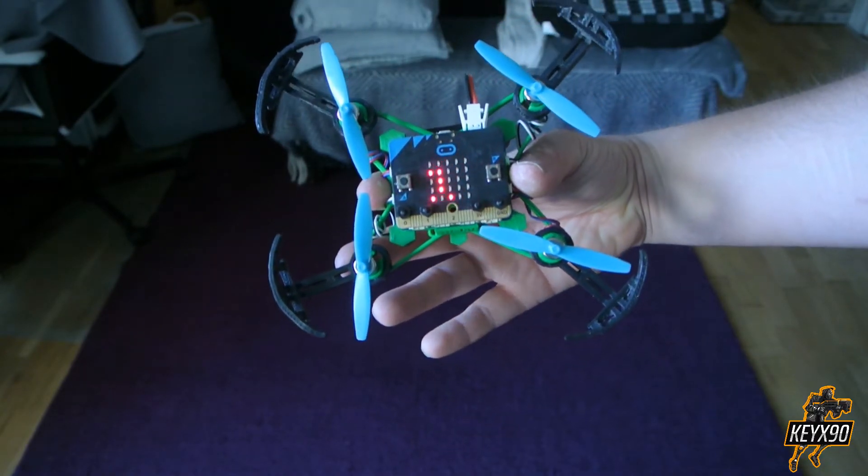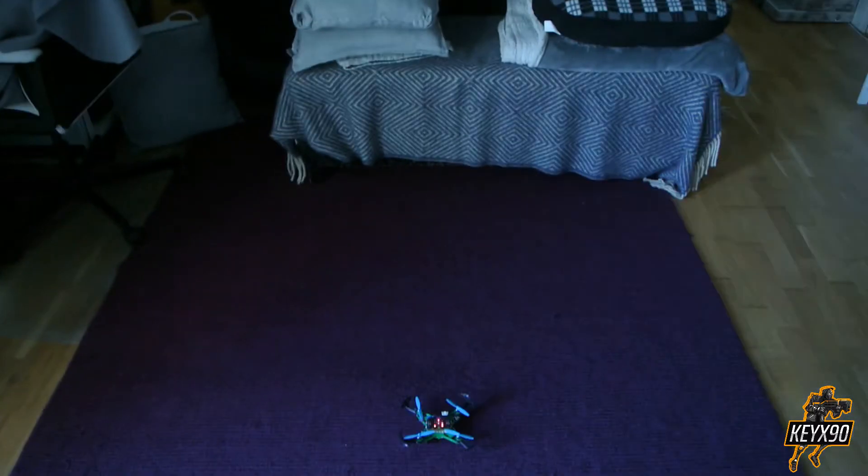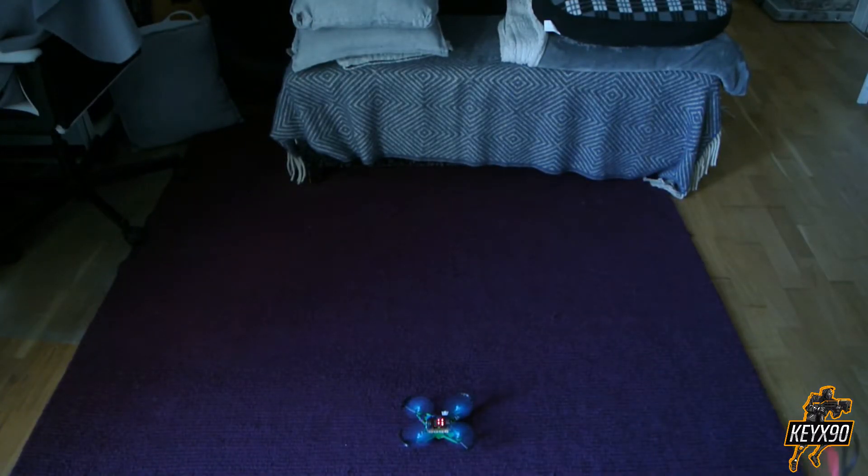Since I've already done the coding part I will not show you how to do that, but if you don't know how to do the coding please have a look at one of my previous videos and I will explain it for you there. To start the AirBeat press A and B at the same time, press B for more throttle and A for less.